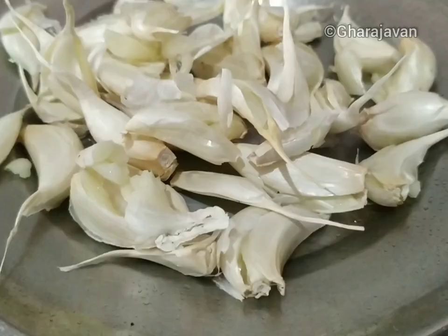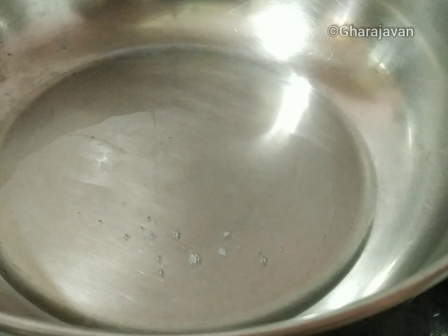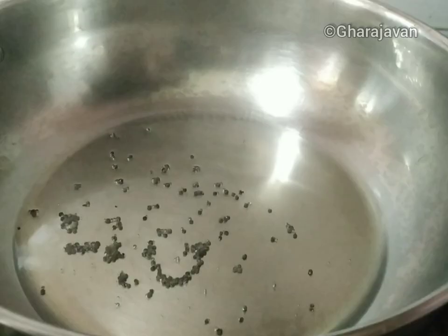For the final tempering I have around 20 to 25 crushed garlic cloves. Heat around two tablespoons of coconut oil and splutter half a teaspoon of mustard seeds. As you can see the mustard seeds spluttering, we will now be adding the amaranth leaves.